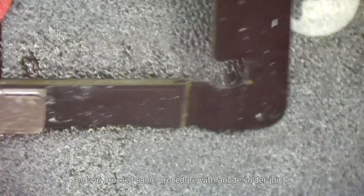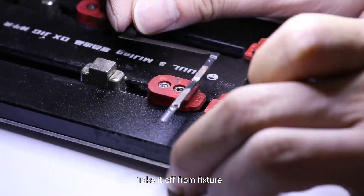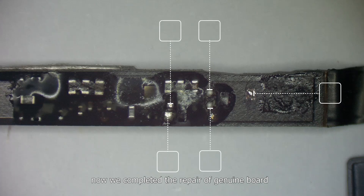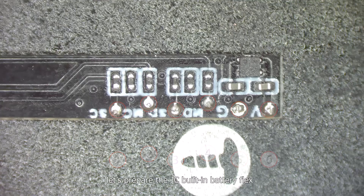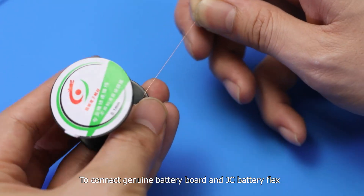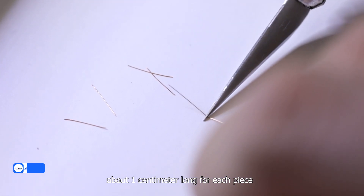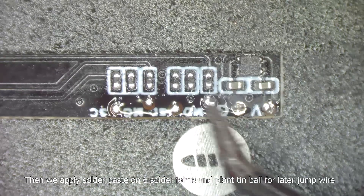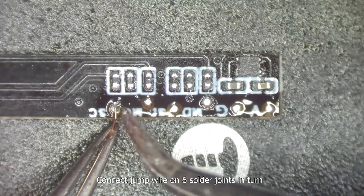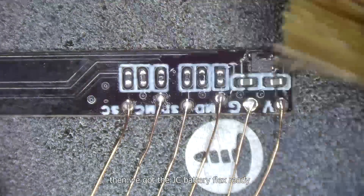Reverse the board and proceed the same procedure with the anode solder joint. Take it off from the fixture. We have now completed the repair of the genuine board — there are six solder joints with tin balls. Next, let's prepare the JC built-in battery flex. To connect the genuine battery board and JC battery flex, we need to make six pieces of 0.1mm copper solder wire, about 1cm long each. Then apply solder paste on six solder joints and plant tin balls for the jump wires. Connect the jump wire on six solder joints in turn, and brush with PCB cleaner again. The JC battery flex is now ready.